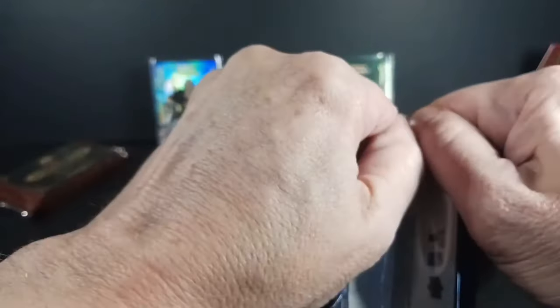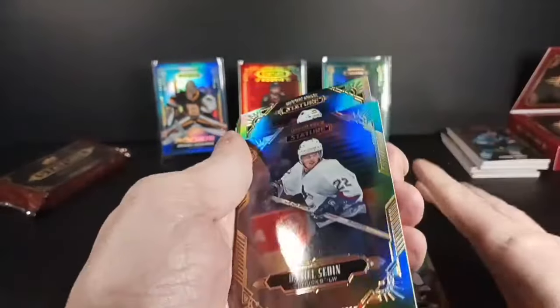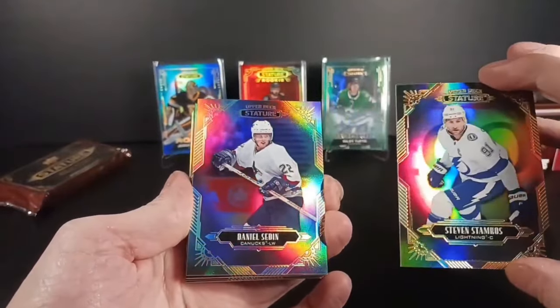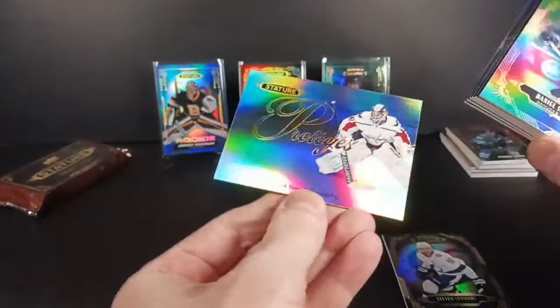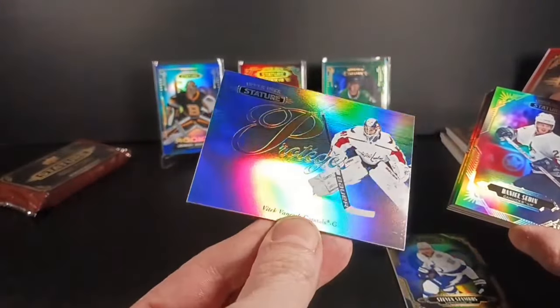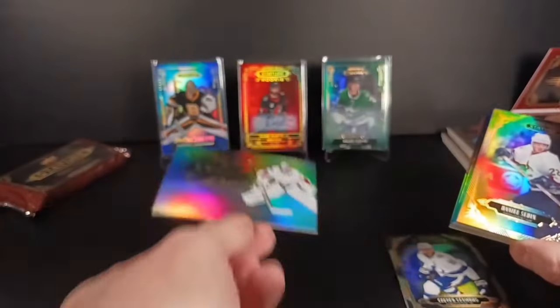I'm assuming Kaprizov, Stuetzle, J-Rob are all in here. There we go — Stamkos and Sedine starting us off, a cool couple of Hall of Famers — well, one's in and one will be someday. I got Vitek Vanecek Protégés — that's a better-looking insert than some of the others I've seen. I like that one, Vitek Vanecek Protégés.